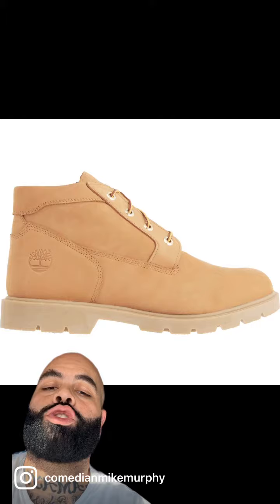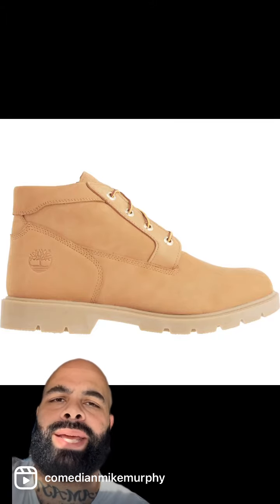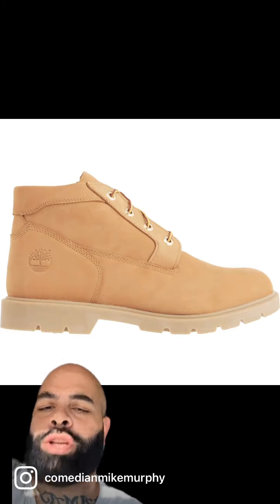These is super duper nasty. I'm going to tell you right now, these is worse than the high top butt naked joints. And I swear to God, I googled 'lowercase Timbs' and this is what came up. Do with that information what you will, but don't buy these.